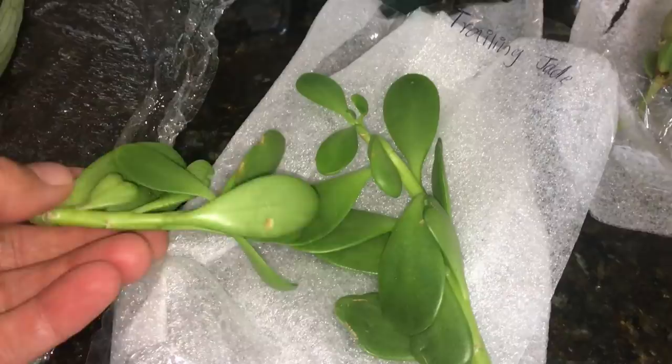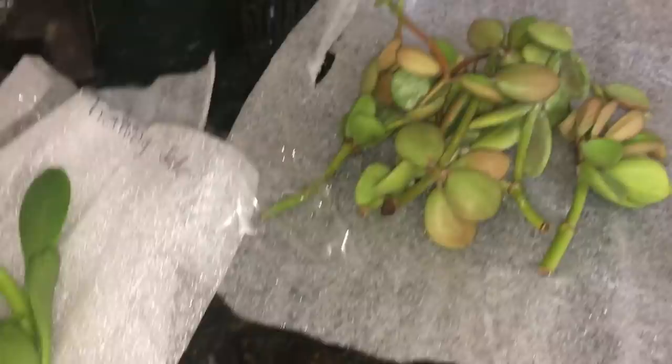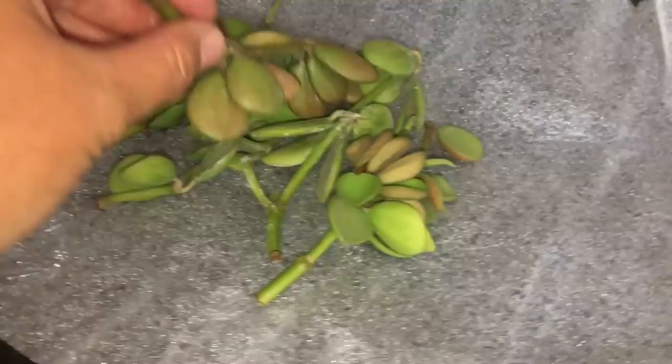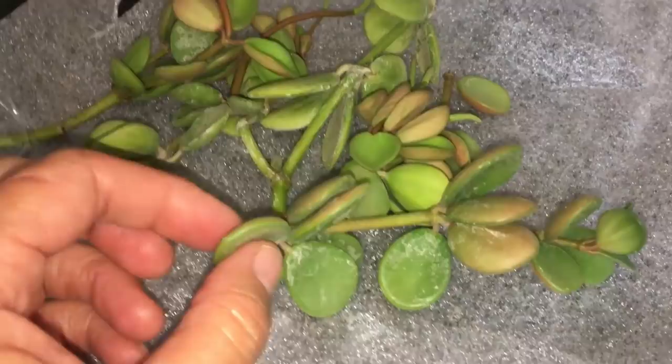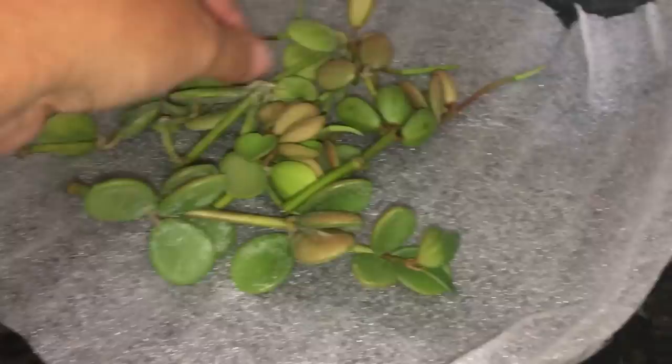And this one over here is the Peperomia Eurocampa, it looks like. Look at that — it has those little fat round leaves that I love. Peperomias aren't that big of plants generally, but she sent me all this cutting from one plant, and that's all from one plant. It's rather impressive.